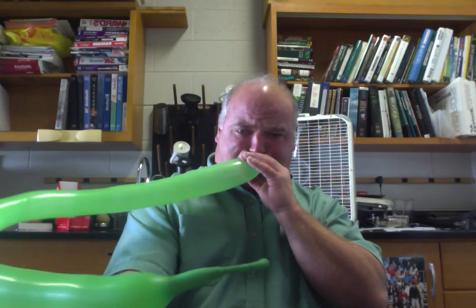So all you have to do is take the balloon, blow it up, and then those are your guard cells. Right now you have an open stomata — the stomatal aperture is large.